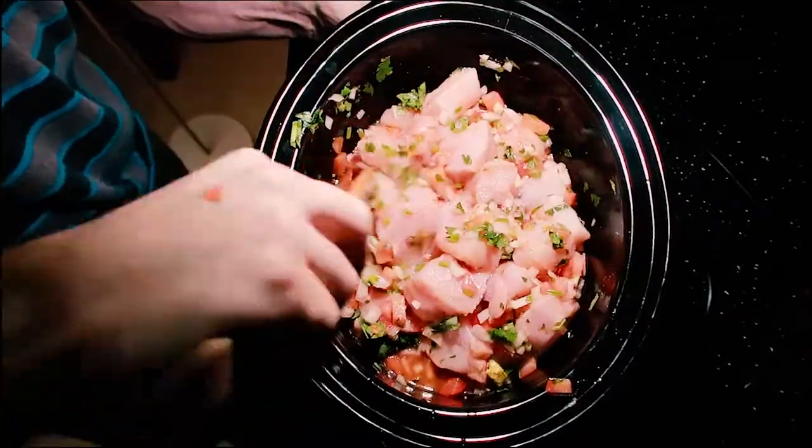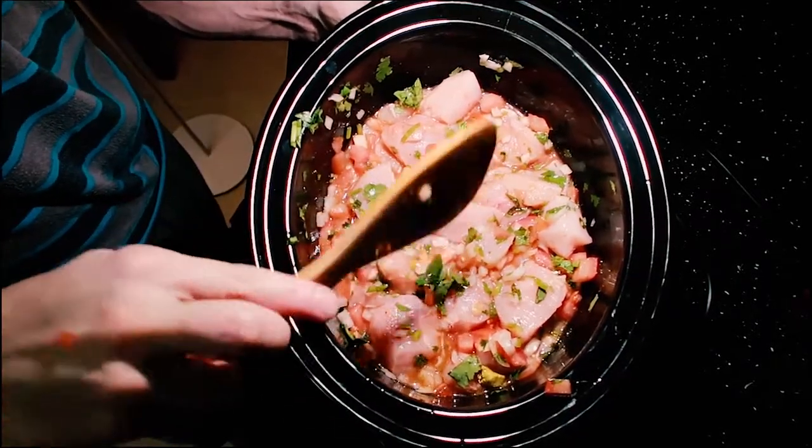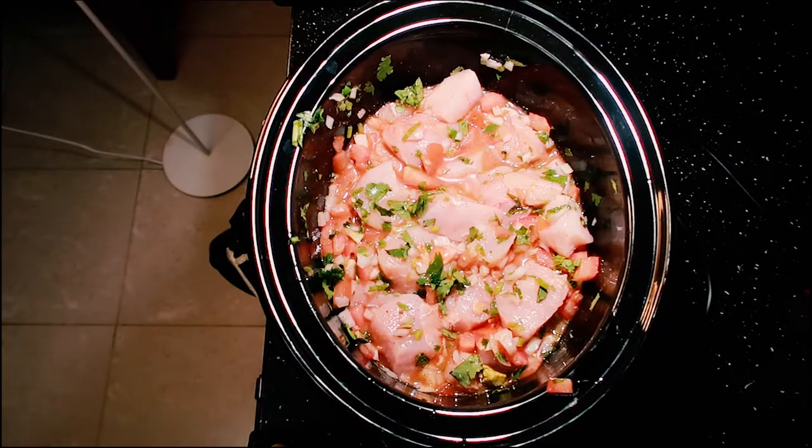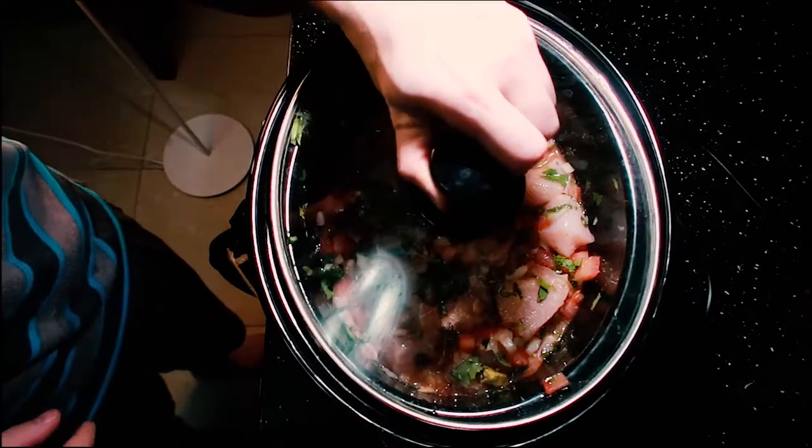It's pretty easy to clean up. We can just put it in the crock pot and walk away. In about four hours it's going to look pretty amazing — it's going to look like this right here.